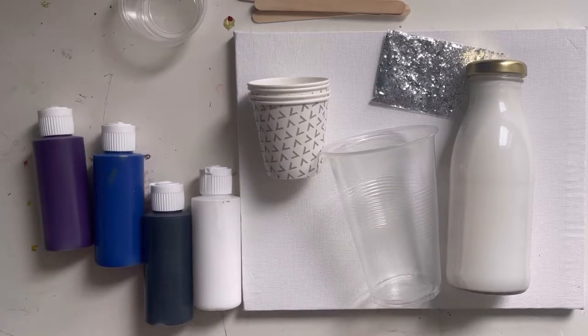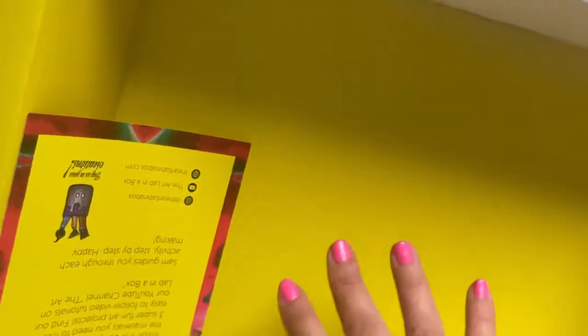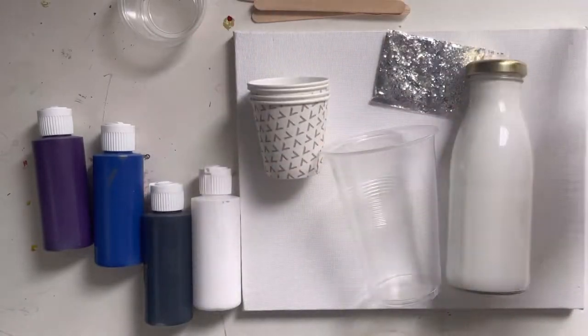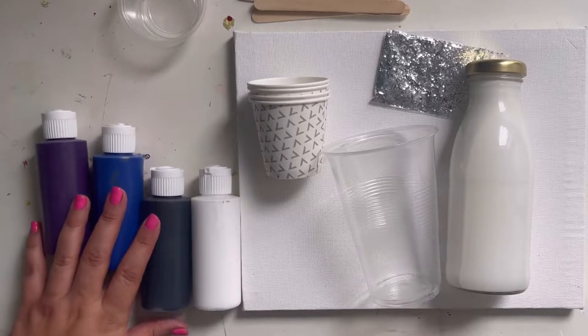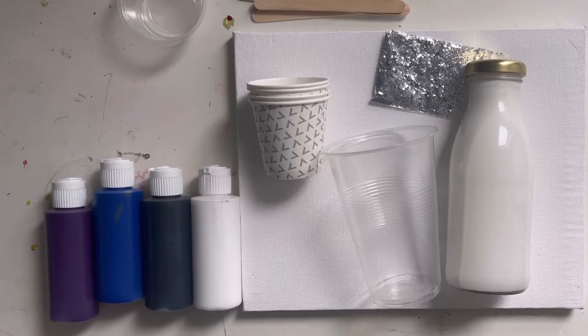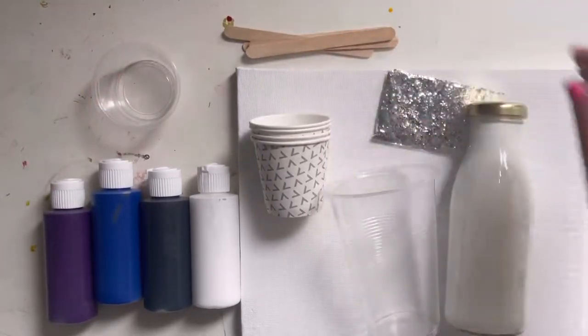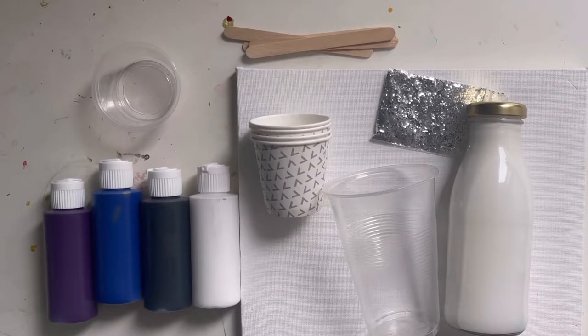You'll also need some sort of tray — you can even do it in your box — because we're gonna be pouring paint on the canvas and it's all gonna go off the sides. You want something bigger than your canvas so the paint can run off. I'm going to use a cookie sheet lined with tin foil so it's easy to clean up. Ask your grown-up what you should use, and when you're ready press play again.